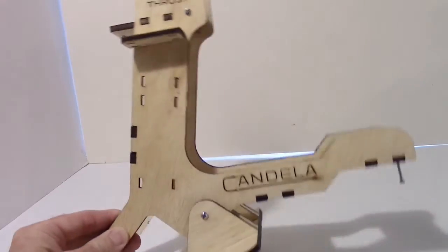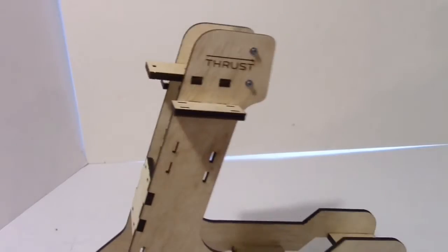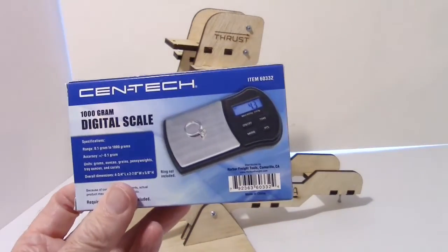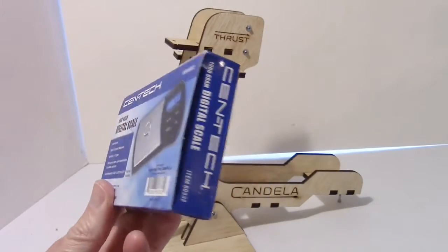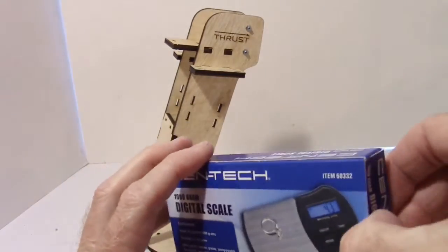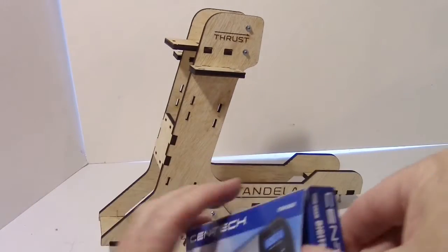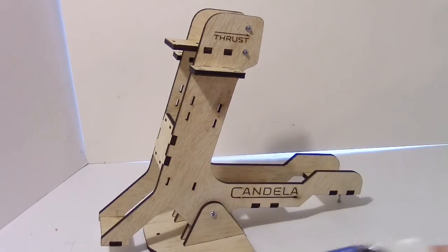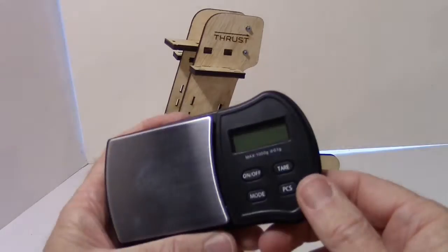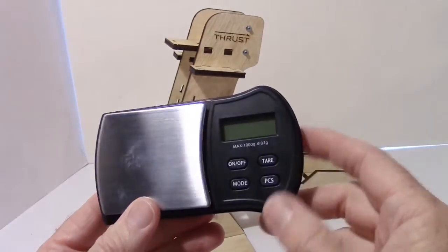We'll be doing some testing like that with the smaller one in the future. Also, another thing I got is this gram scale — it actually measures to a tenth of a gram. I think I'll be using this for this smaller scale work because I don't need the great big scale for it. You just take the cover off and it's got your normal modes — tare or whatever — and it measures to a tenth of a gram.